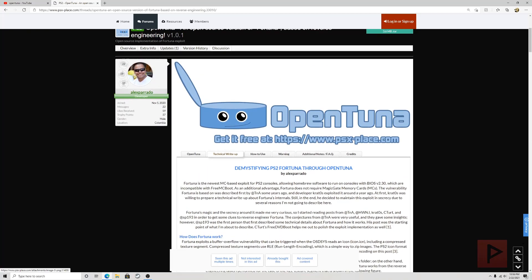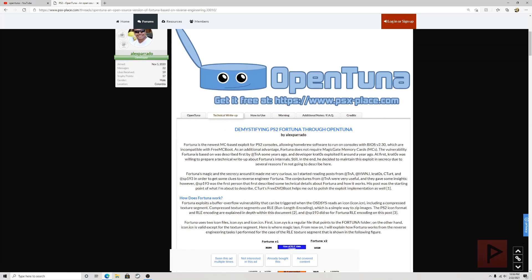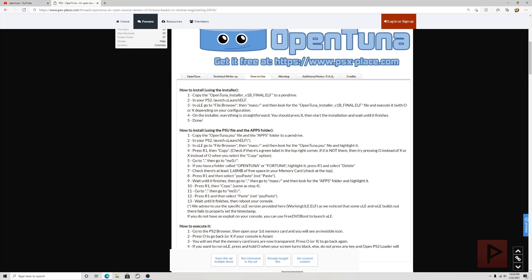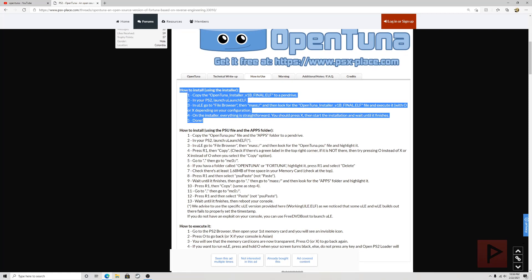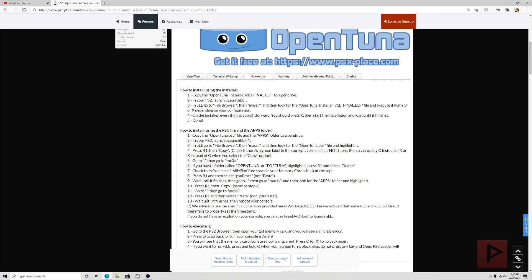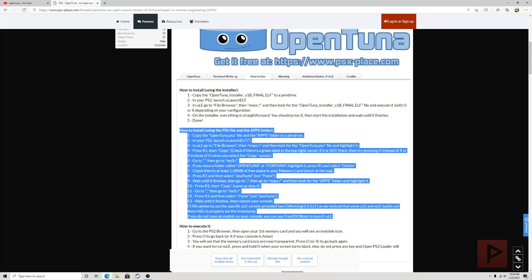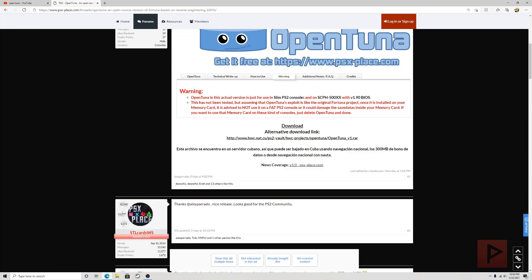Today we're going to talk about how to use OpenTuna, particularly the installer method which is a pretty simple five-step process. There is also an alternative method to installing this using the PSU file in the apps folder — that's a more manual method. I'm not going to cover that today, but there's a very good write-up on psxplace.com if you wish to do the manual method.